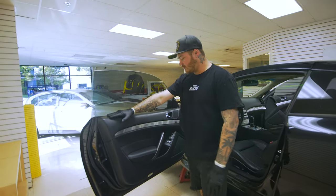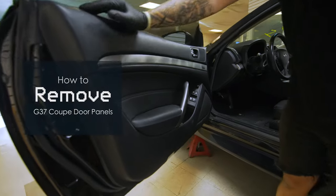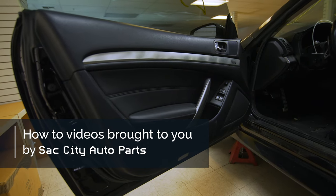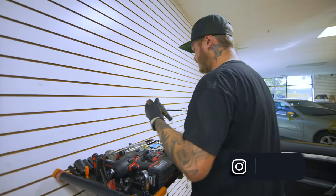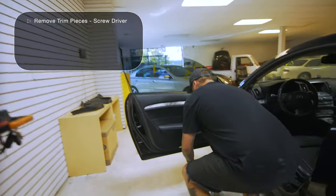All right guys, today we got a G37 Coupe. We're going to show you how to get this door panel off — very simple. You need a few tools: you need a 10 mil, you need a Phillips head, and you need a panel popper. Very simple. Let's do this. First things first, let's grab a flat head, a Phillips head, a little extension, and a 10 mil.